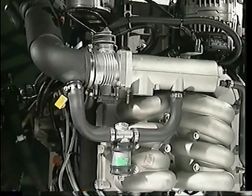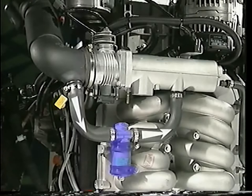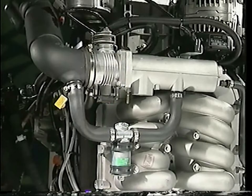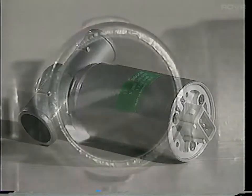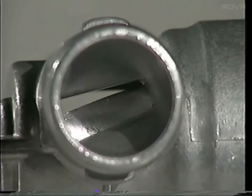The ECM governs the engine's idle speed via an actuator located behind the throttle body on the intake manifold. One hose connects upstream of the throttle valve and the other connects downstream, so the actuator provides a bypass to the throttle valve. The ECM controls the idle speed by allowing a measured quantity of air into the engine when the throttle valve is closed. The actuator contains a rotary valve and two electrical coil windings. When a voltage is supplied to the coils, they produce opposing magnetic fields. When the voltages are altered by the ECM, the position of the rotary valve moves, allowing more or less air to reach the engine.